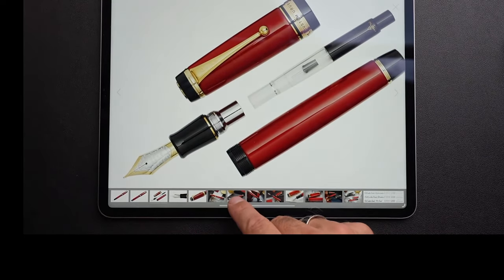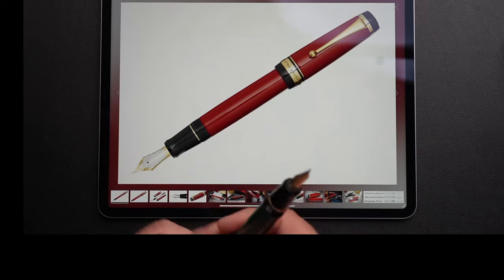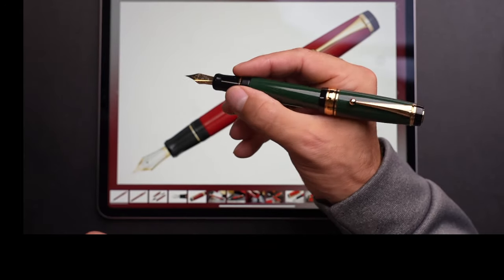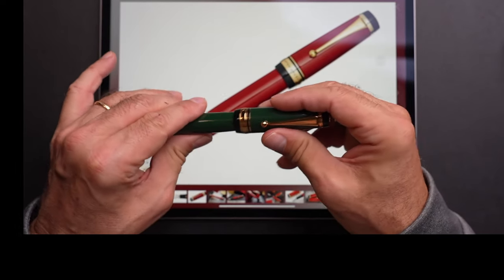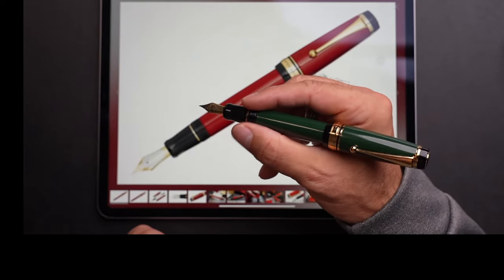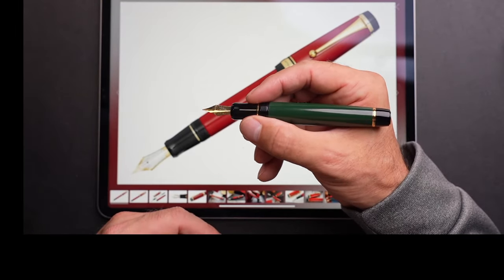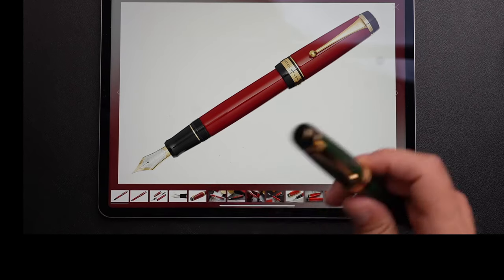Does it post? In terms of the size comparison I'll give you later, I think this JD Metal Big Pen actually posts better than the Urushi, believe it or not. It posts comfortably and sits deep. I don't like posting pens — there is a little movement, and it's a heavy metal pen. There's no need to post this pen; you have enough weight. But it does post, and it's shorter when posted than the posted Urushi.